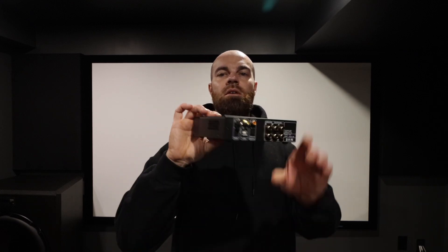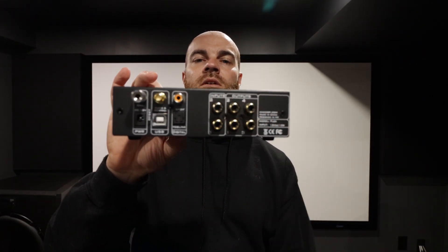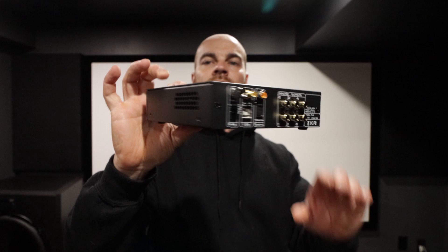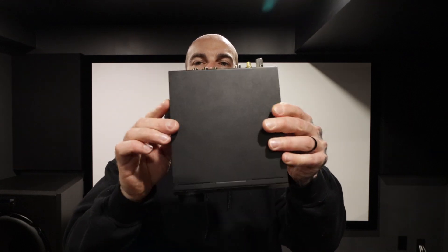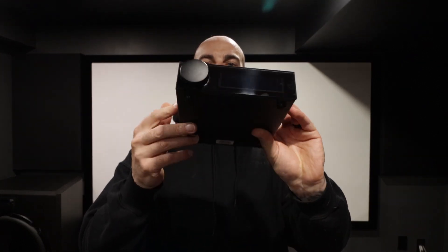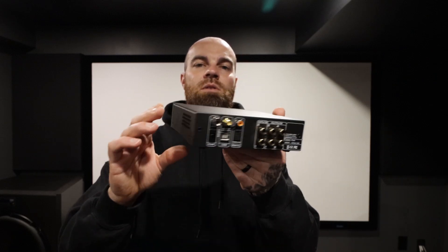This is the RCA version, so I got the balanced TRS version in my theater. This is the one that came out of my two-channel setup. I was actually using this as a preamp slash DAC with the BlueSound Node going into this and then out to my amp.